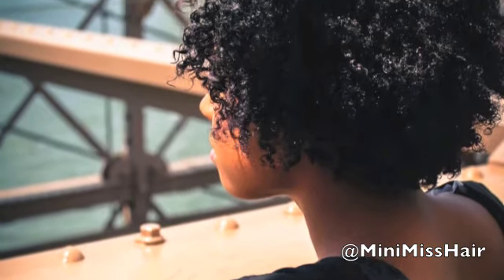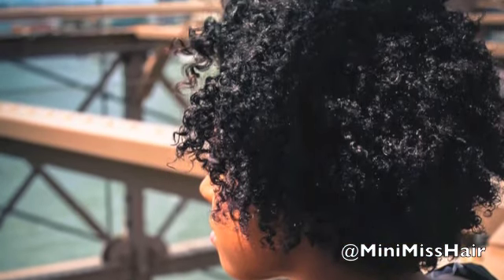Hello and thanks for stopping by. I recently had a photo shoot on the Brooklyn Bridge which was amazing. I wanted to share with you guys how I achieved this curly defined fro, so stay tuned.